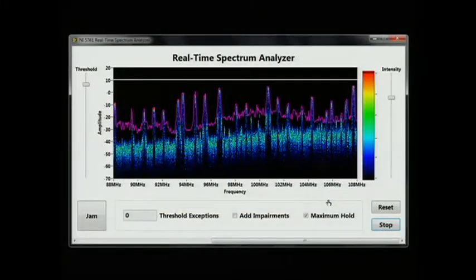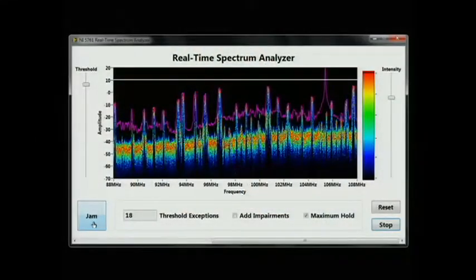If we switch over to our application, we can see the live FM spectrum here in the Convention Center. We're acquiring the complete FM spectrum and converting it into the frequency domain with FFT. We're performing over 50,000 FFTs per second, so it would be impossible to update the display that frequently. But we are comparing each FFT against a threshold. If we use our FM jammer to create an RF pulse, you can see that each time I press the Jam button, the number of threshold exceptions increases. This would be very easy to miss with a traditional spectrum analyzer, and it shows off the massive amount of processing possible within FlexRio.